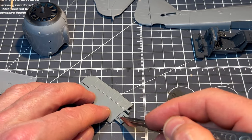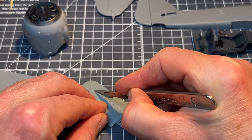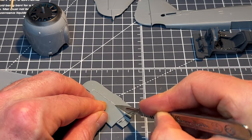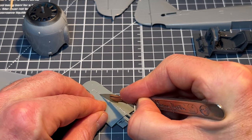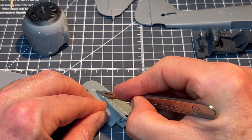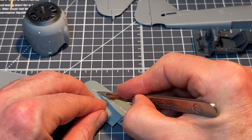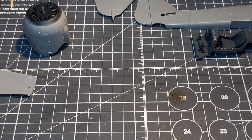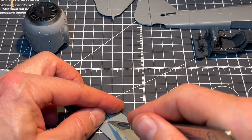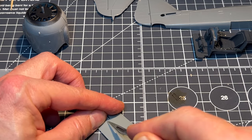The sharp-eyed amongst you will have noticed there is a 'P' on one and an 'S' on the other - port and starboard elevator. It's easy to lose them because they look exactly the same. Some of this is a bit dull, so if you want to skip through to the bit where I start to bend things, feel free - but you might miss out on some hugely funny witticism, though I'm not really scheduled for witticisms just yet.